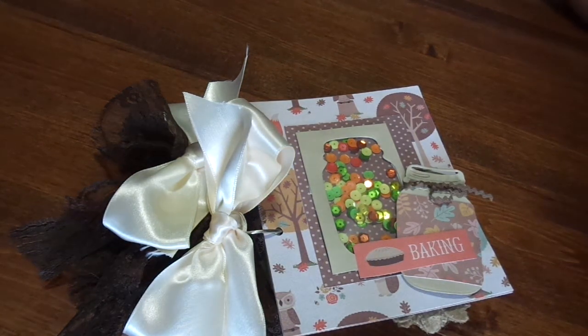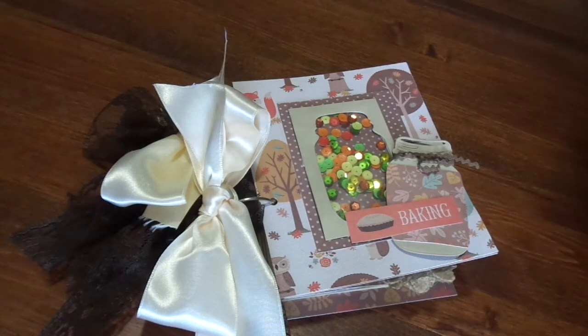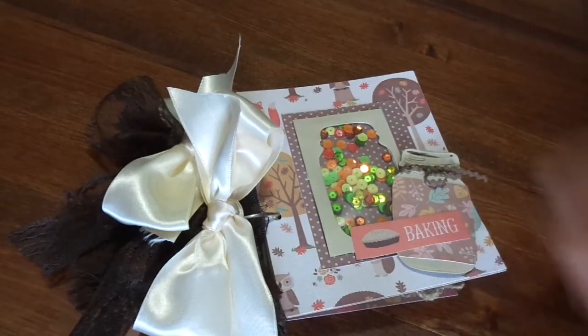Hi you guys, welcome to August's installment of the Oh So Inspired Collaboration hosted by Alicia, who is Call Me Crafty Owl here on YouTube. As always, you will find the Inspiration Project and the rest of the collab members listed down below, so go back and check them out so you can see what we all worked on.